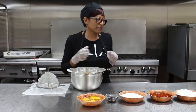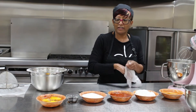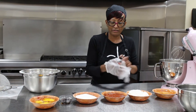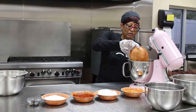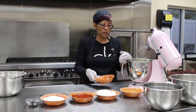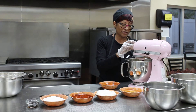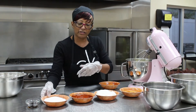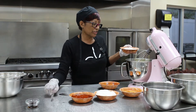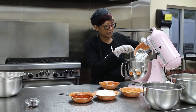Now we're going to start with our liquid ingredients. I'm just going to change my gloves here. We're going to use our mixer and we're going to start with our eggs. Add our eggs and we're going to blend those just a little bit. Now we're going to add the rest of our ingredients — we're going to add our sugar and our vanilla.